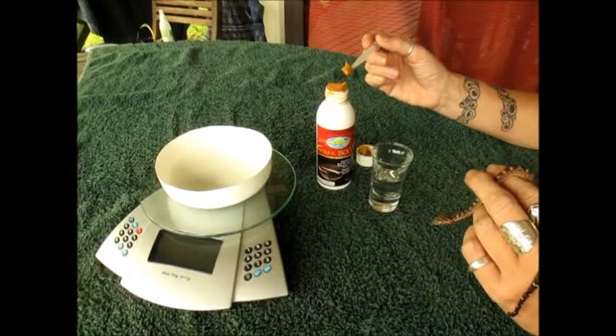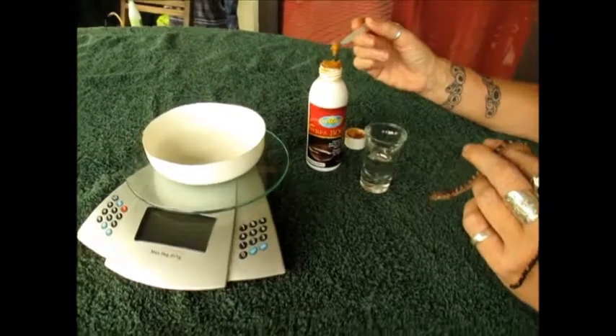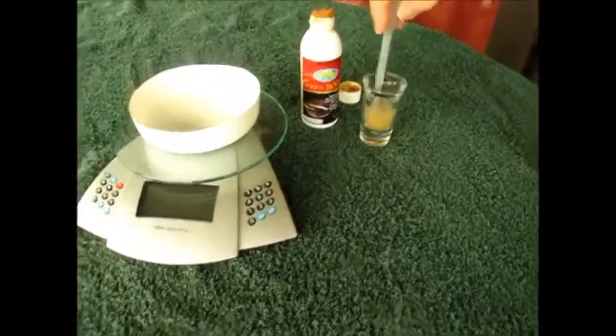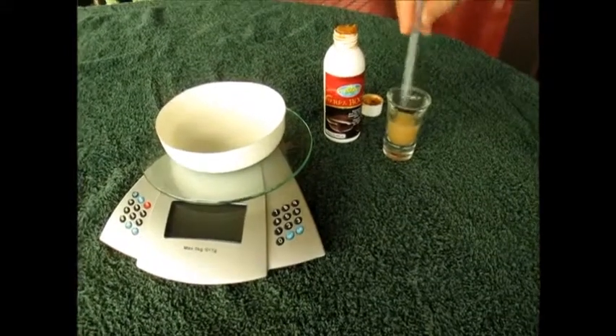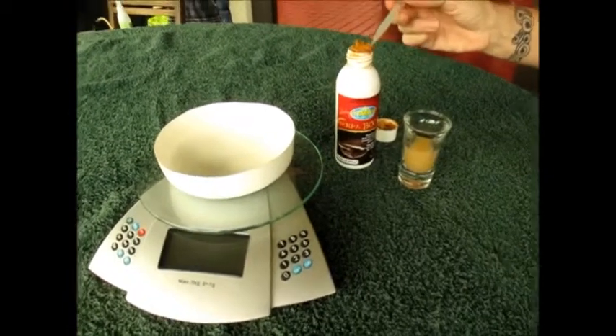I'm taking Herpa Boost, which is Tasmanian mutton bird oil — quite a thick paste. I'm taking a random amount of it and suspending it in a little bit of bottled water. There's no real dosage I'm doing here; I'm trying to make it a little bit stronger every time I feed.